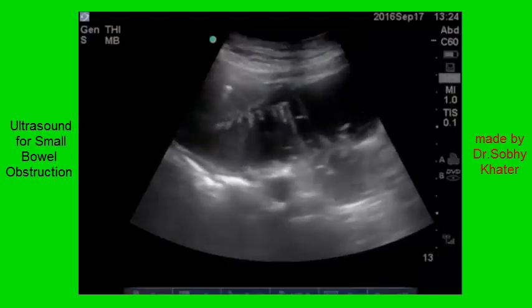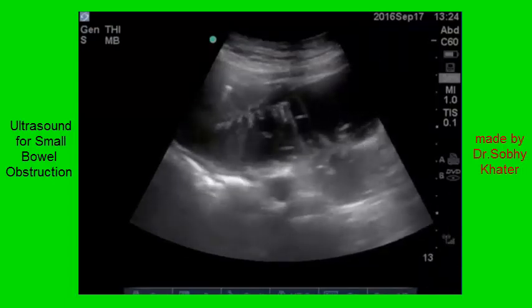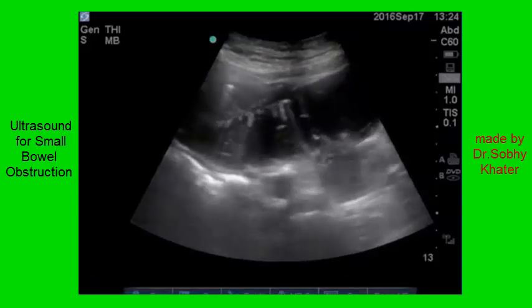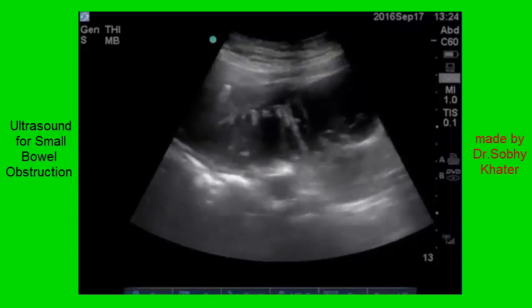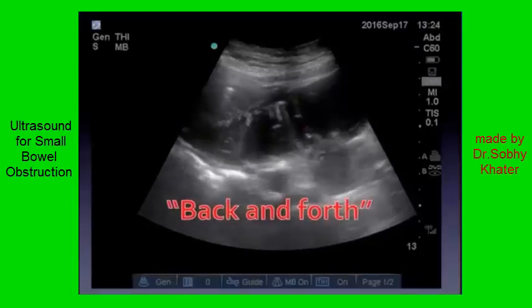We saw this earlier. This is a nicer clip. What I want you to notice here is the motion of the bowel — yes, it's distended, yes it's abnormal — but look at that echogenic material just kind of sliding back and forth without any real peristalsis. This is that absence of peristalsis we talked about earlier, that back-and-forth motion. And this is a sign of small bowel obstruction.